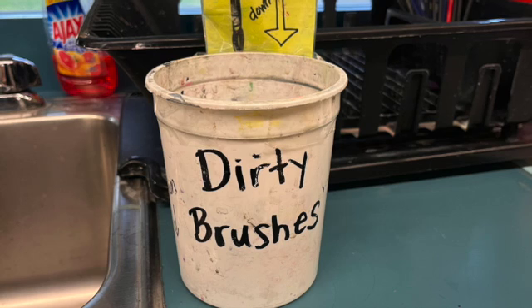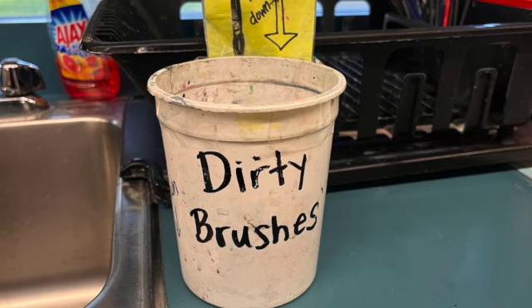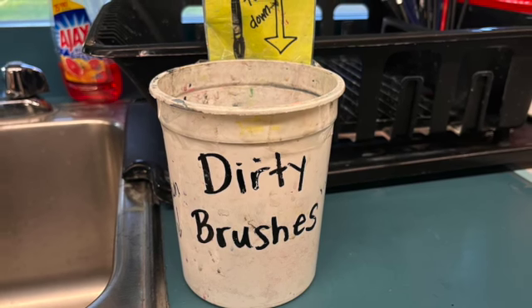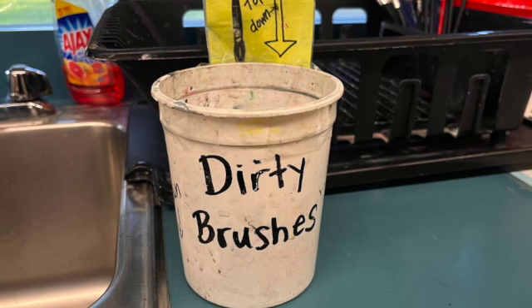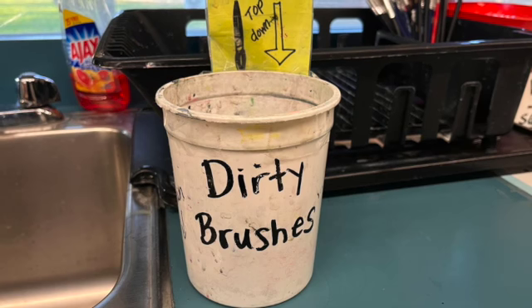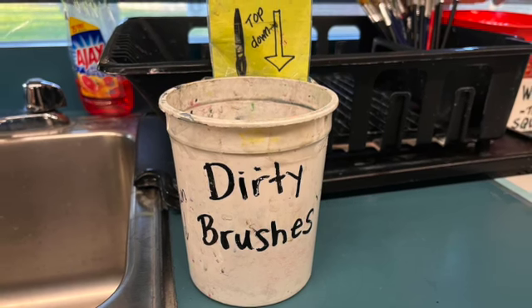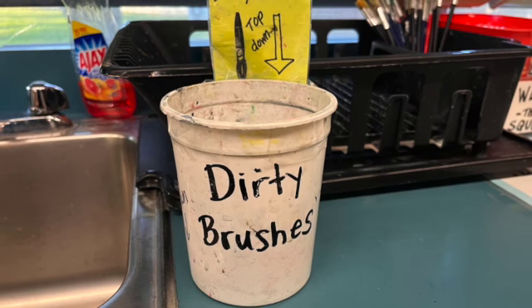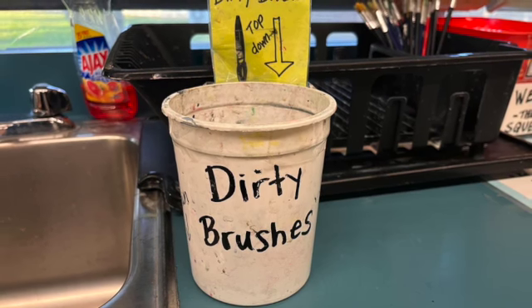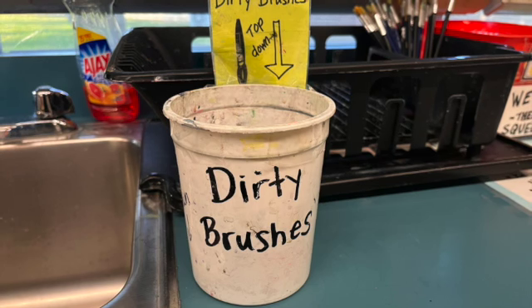When you are done painting, you are going to return your painting supplies to the correct spot. Your dirty brushes go in this dirty brush bucket with the bristles down in the water. Please dump out your water cup and return it to the pile.